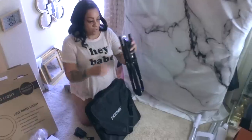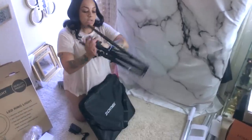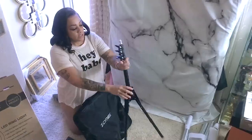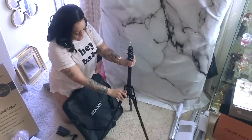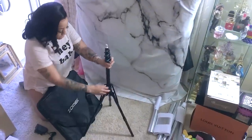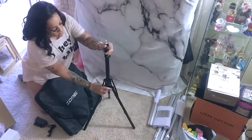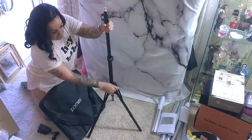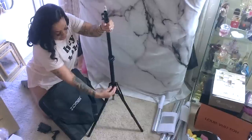You would think for 269 dollars the ring light would come with a tripod, but it doesn't. This is a nice one — look at this, this is a good tripod too. You got your levels right here; make it tight at the bottom so that way the legs stand up.